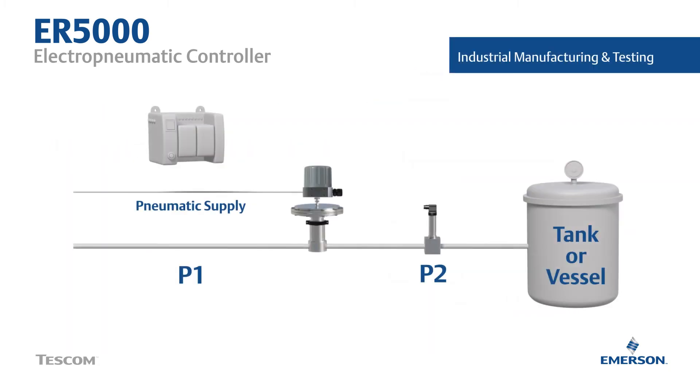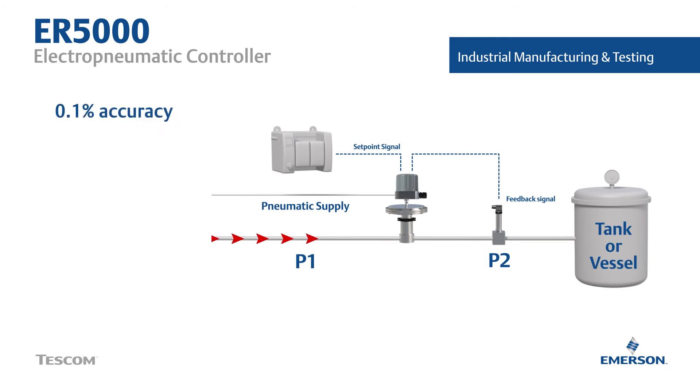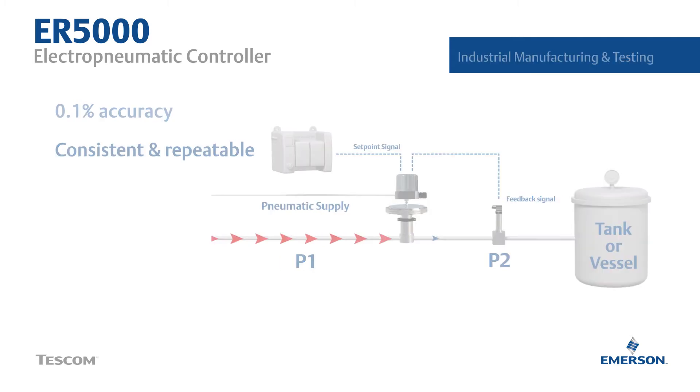Here's a typical pressure-reducing application where we see the feedback signal coming from a transducer in the controlled pressure line, and the setpoint signal coming from a computer, PLC, or potentiometer. This automated pressure control enables incredible precision that is consistent and repeatable, reaching the desired fill levels or pressure requirements.